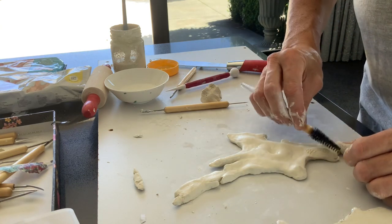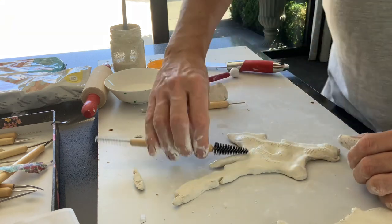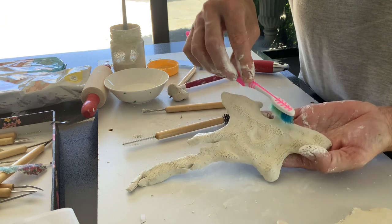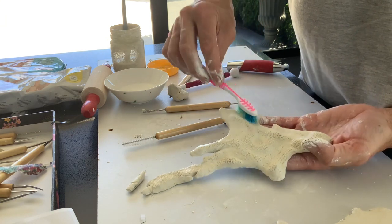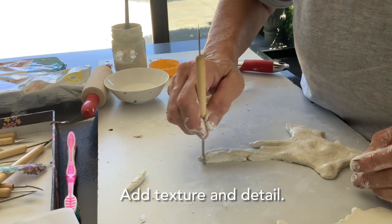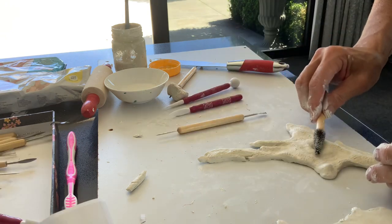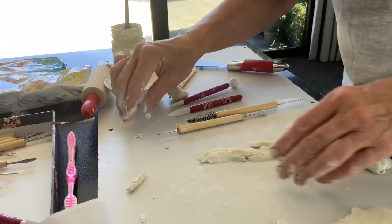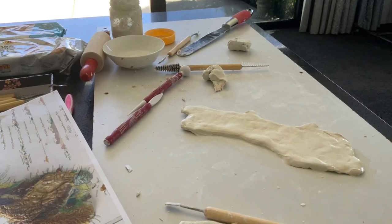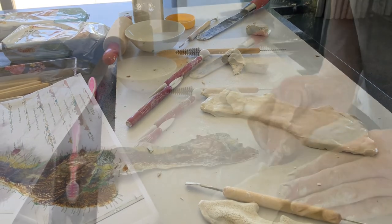I'm using a little brush now to give it a bit of texture through the higher bits — the mountain ranges throughout the North Island. Just an old toothbrush is quite good, and that will help, once it's been painted, collect the bits of copper and bronze powder into the recesses. I use a little bit of cinnamon too, to give it a dusty effect — that's quite good. Just a little bit of Mod Podge, or any other type of glue — PVA glue will be fine.